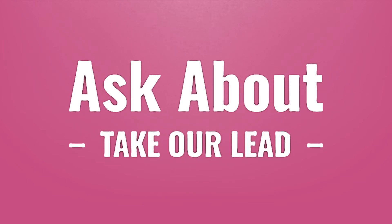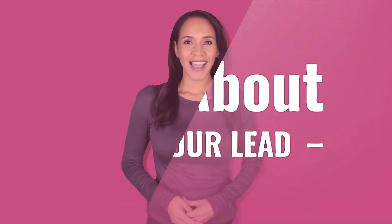Take our lead — let us help you make your mark. Our goal is your satisfaction; let us show you the way.